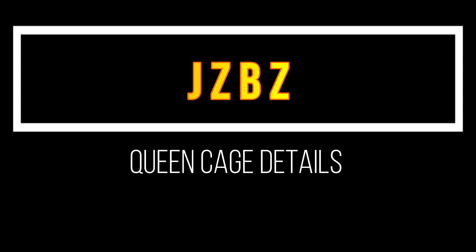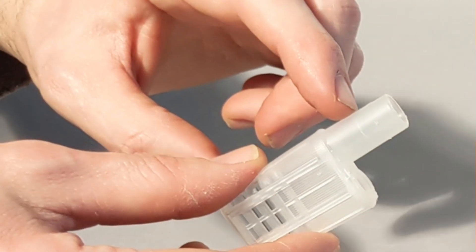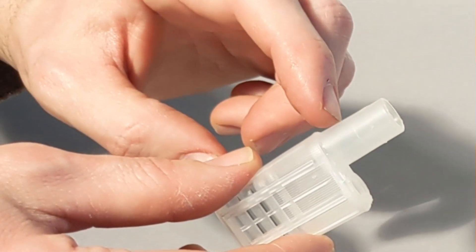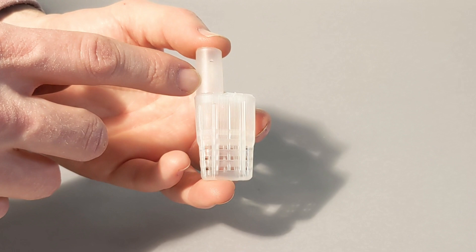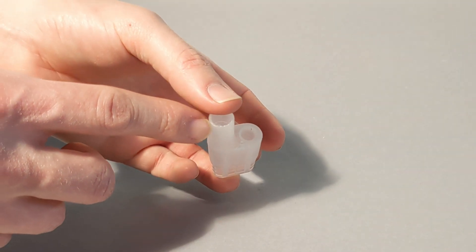Hello folks! Today at Better Bee we're going to talk about the JZ-BZ queen cage. This is the candy tube which will be full of soft white candy. That blocks the queen from walking out of her cage until the bees in the hive eat their way through that little tunnel.